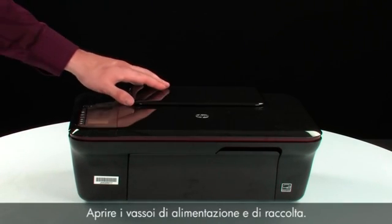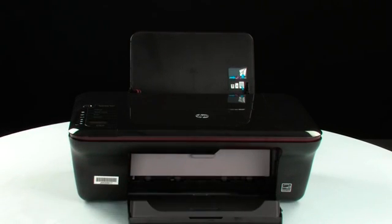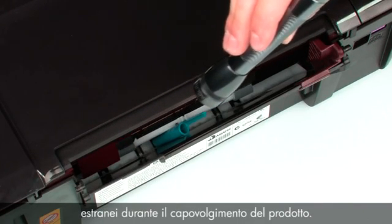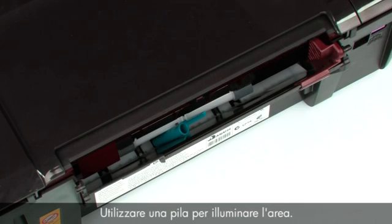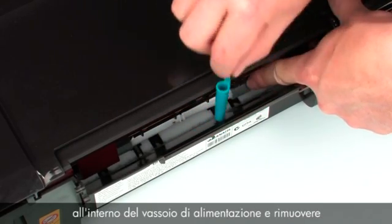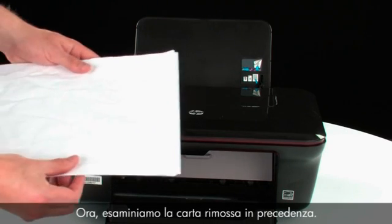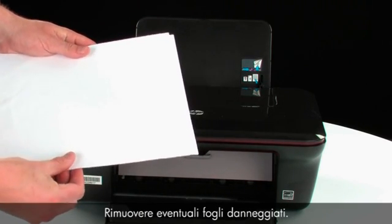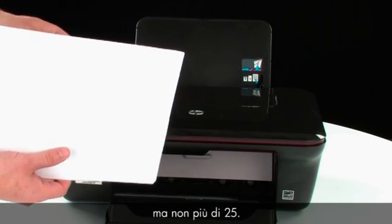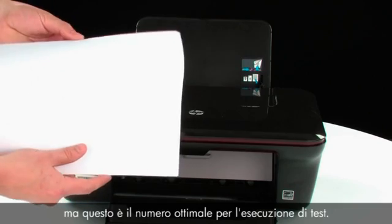Turn the printer over and return it to its normal position. Open the input and output trays. Look inside the input tray for any foreign objects that might have shifted when the product was turned over — use a flashlight to illuminate the area. Use your fingers to move the pick mechanism and remove any foreign objects found. Now examine the paper that you removed earlier. Remove any damaged paper. Make sure that there are at least 10 sheets of plain white paper, but no more than 25 sheets, in the paper stack. The printer can hold more sheets, but this number is best for testing.